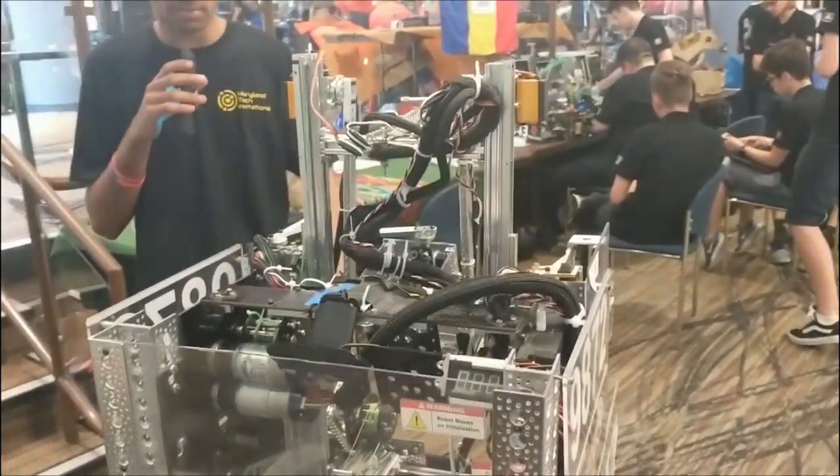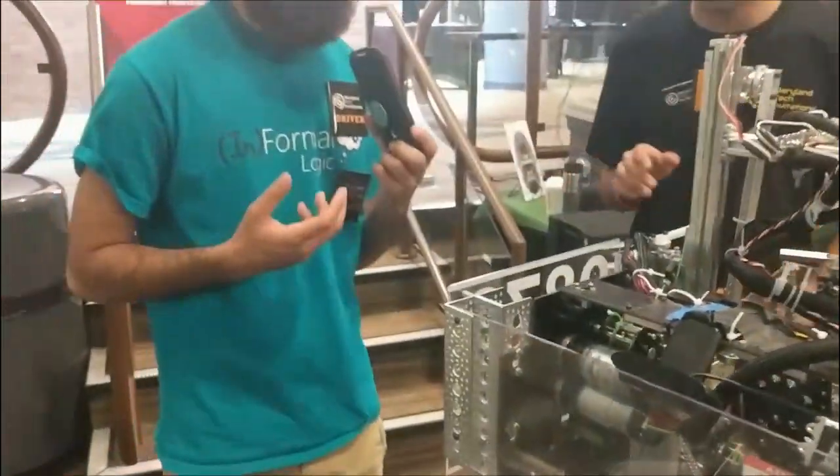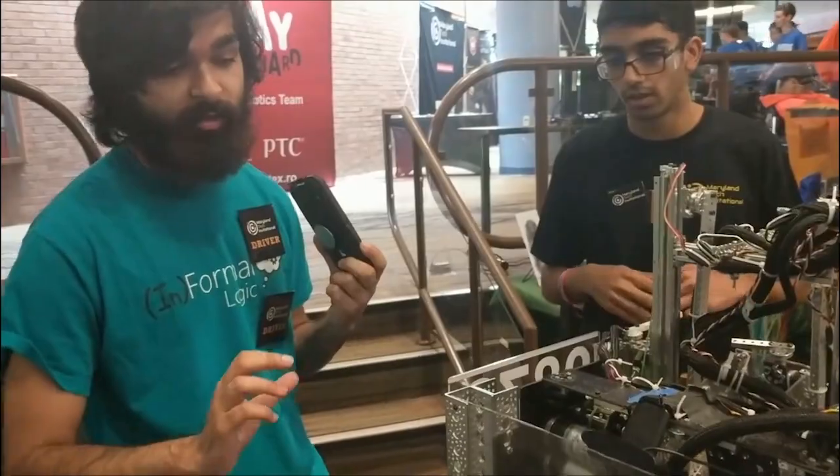That's really cool. And I see a lot of custom design. Could you tell me about the custom parts that you're using on your robot? Yeah, so we do a lot of laser cutting with our robot. And one of the materials we use a lot is fiberglass.